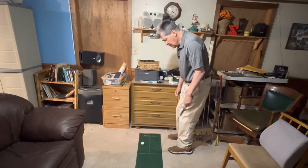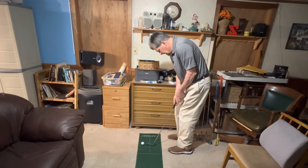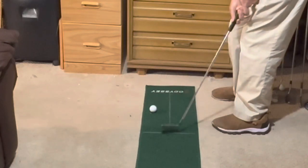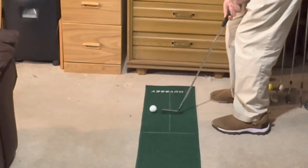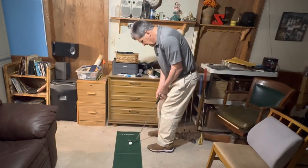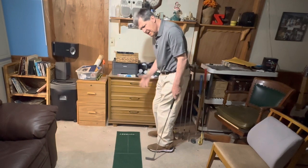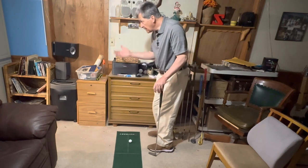As you can see from the film, my putting stroke has a plane to it, which means I open the toe slightly on the way back, hit the ball square, and then close the toe coming through. That's one way to putt. Other people putt with the club going straight back and straight through — that's easier said than done. Anyway, those are the basics, and now we're going to get out to the course and see the difference between our practice area here at home and the real course out there.